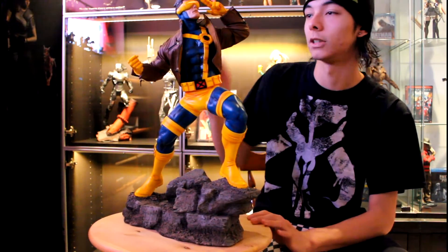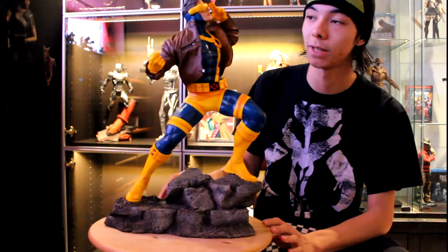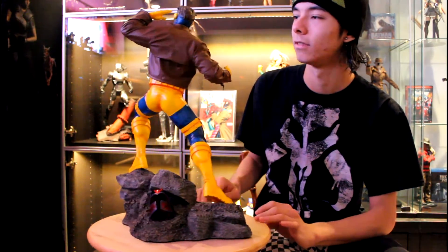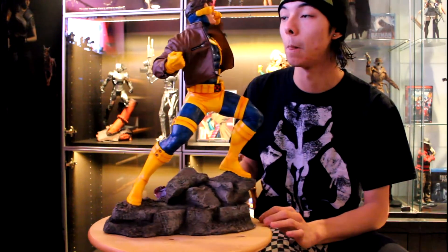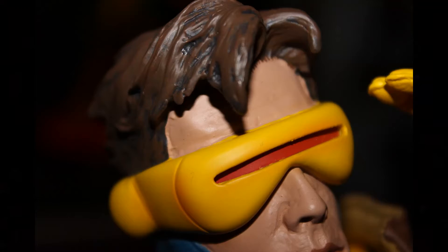Starting off with the head sculpt — really, really great head sculpt. It captures Cyclops and is probably the best true-to-life likeness, if that makes sense. It doesn't look overly cartoony, and it doesn't look like an actor under a piece either, which is just pretty awesome. There are a few minor paint errors on mine, but it's nothing to complain about, because you can't really tell unless you're sitting as close as I am to the piece — and when is that ever going to happen?